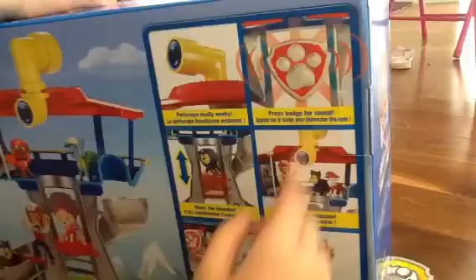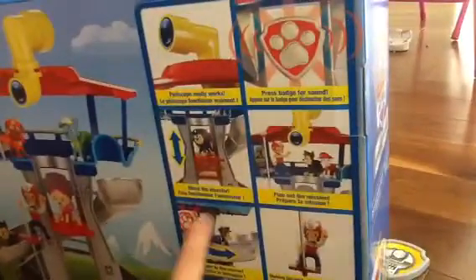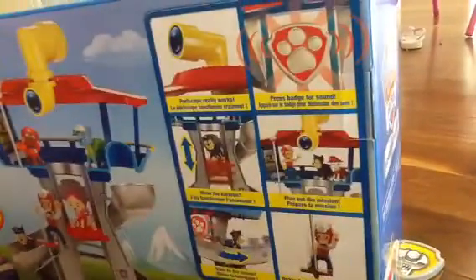Now let's see what's in the Lookout Playset. The periscope really works — it rotates to a full 360 degrees. Press Badge for the sound. That's not too hard. Move the elevator. Didn't know that. Plan out the mission.